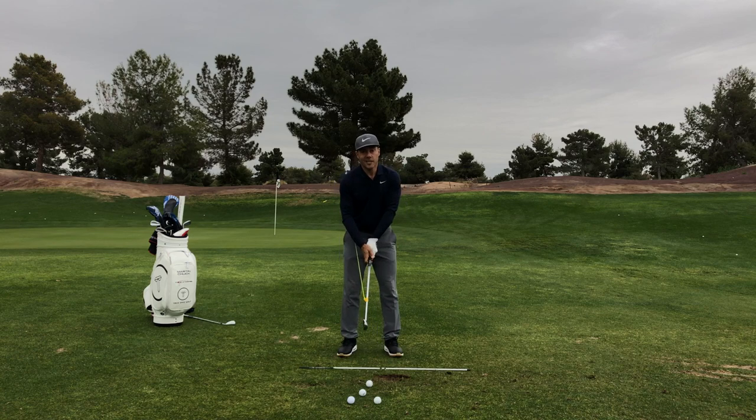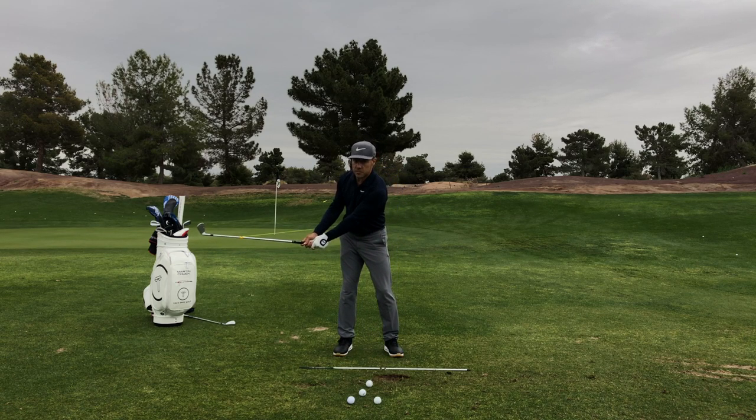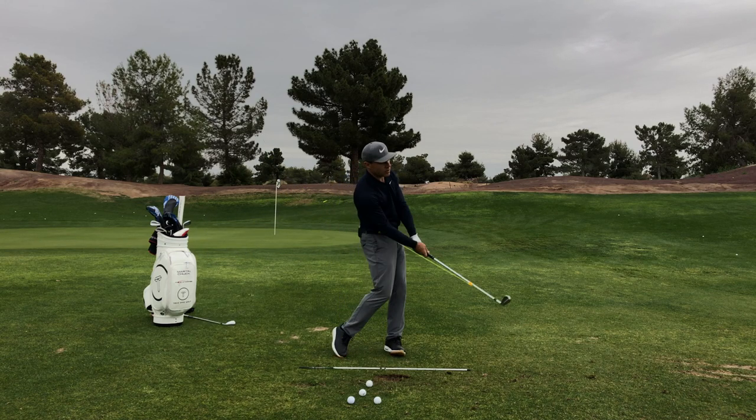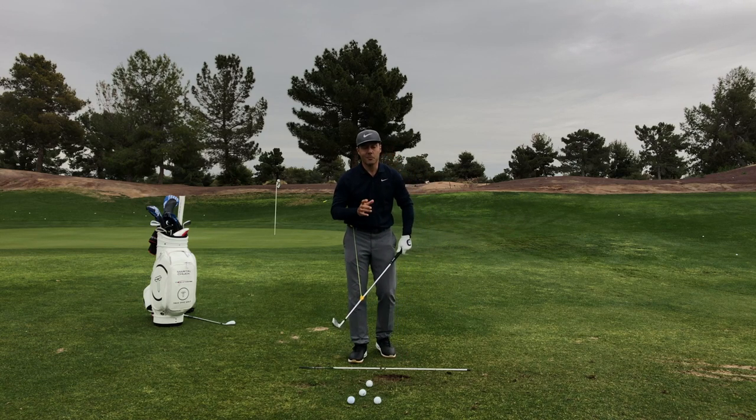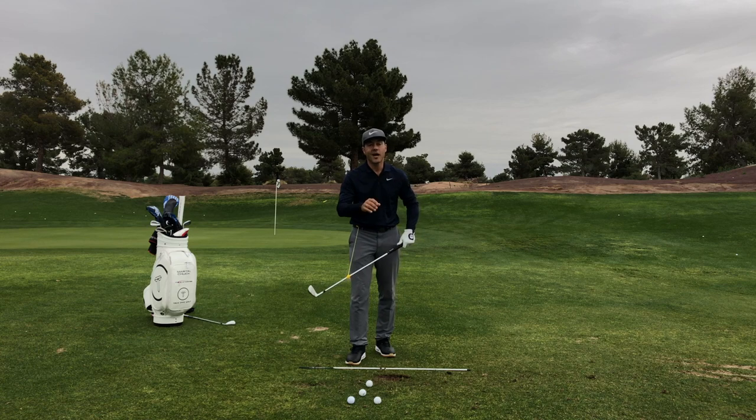So as a student, you're understanding some address fundamentals and how we take the club back to its first position. Now with this string on, you can't really take it much higher than this, but you certainly can unwind yourself to a great follow-through position and hit these little pitch and punch shots. Martin Chuck signing off, Tour Striker Nation — I hope you're doing great.